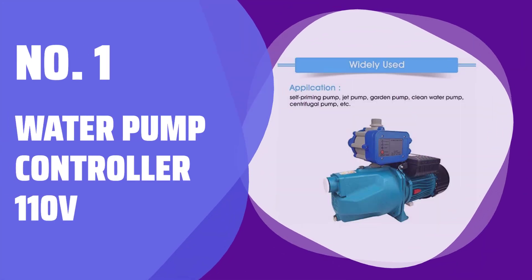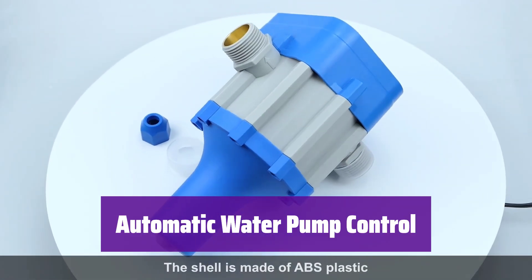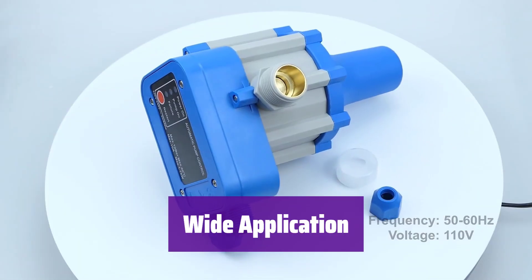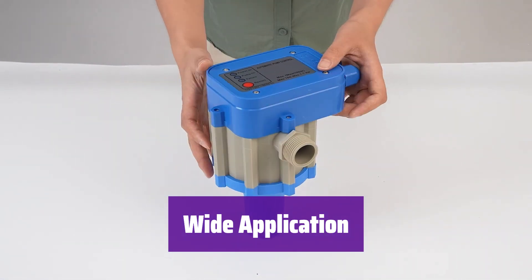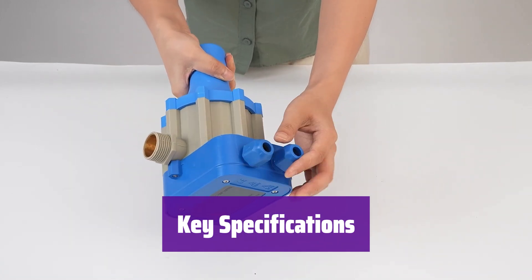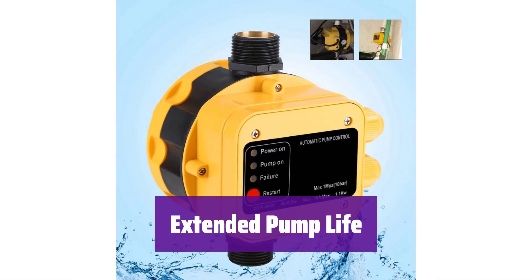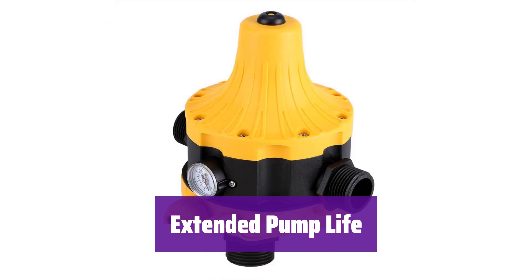Number 1: Water Pump Controller 110V. It automatically starts and stops your water pump, ensuring efficient water usage and preventing damage from running dry. It's compatible with various pumps, including self-priming, jet, and centrifugal pumps, providing consistent water pressure throughout your system. It operates on 100–120V, handles up to 1.1 kW pumps, and has a maximum pressure of 10 bar. It's designed for easy installation with 1-inch inlet and outlet pipes, and its dry run protection safeguards your motor, extending its lifespan and saving money on pump replacements.